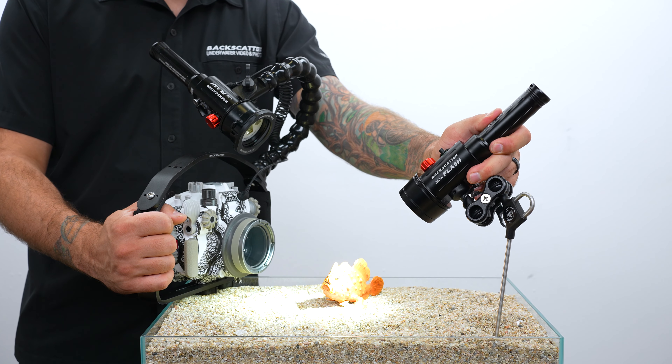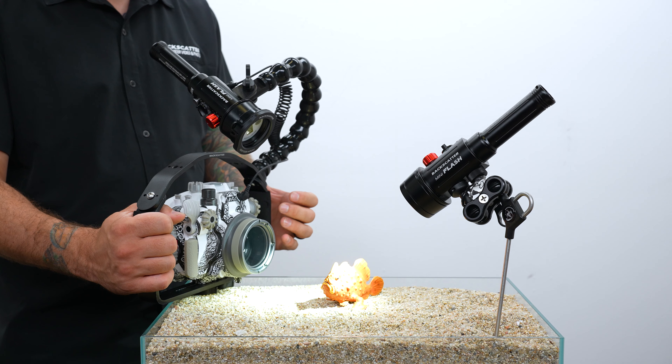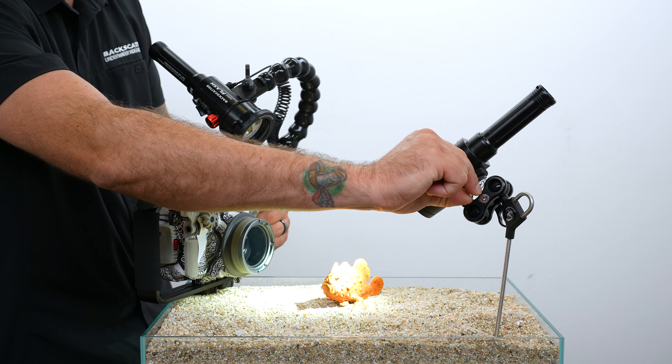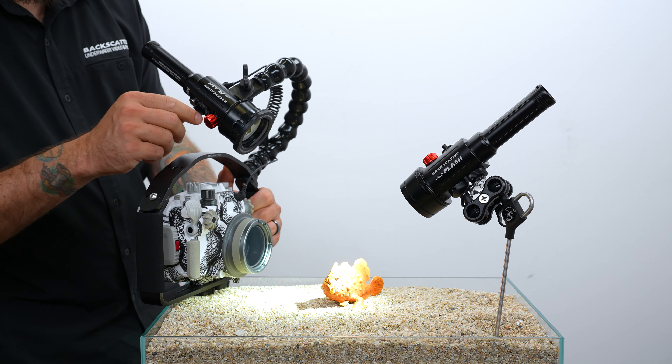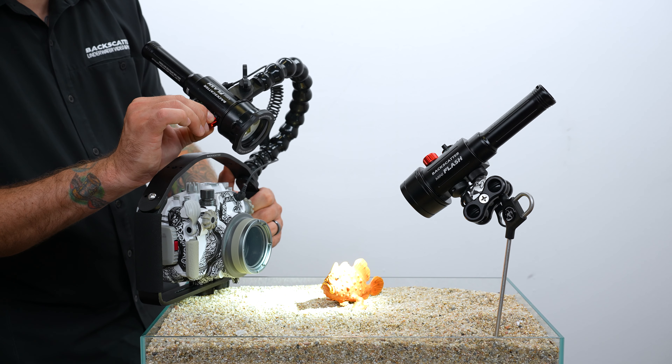Make sure you use the focus light to assist with aiming, especially if you're using the snoot. Make sure the light pipe is pointed back towards you and the main strobe on your camera. Your main strobe needs to be set to manual mode at any power level you want.